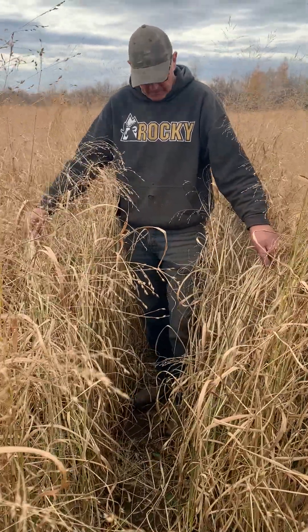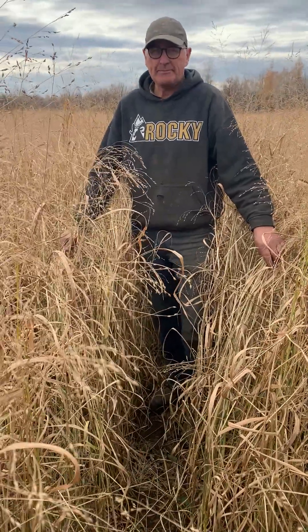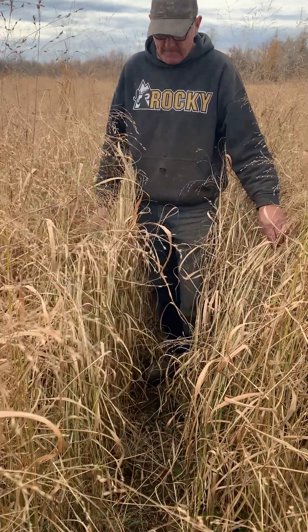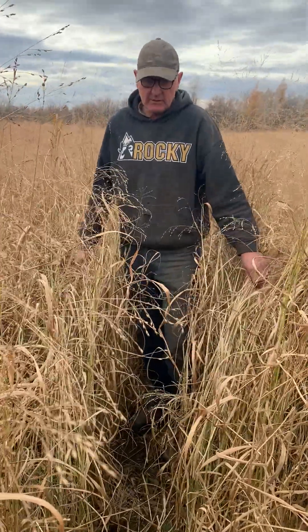I'm here with Ron Tunders at the end of October, and we're looking at some twin-row switchgrass. We would tape over every third run in the seed box, so he gets this gap. Ron, what do you think of this system of twin-row switchgrass?